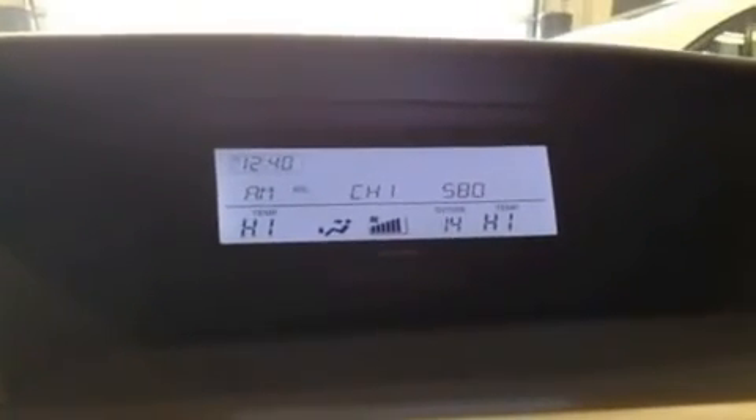Also on this side you have the Bluetooth call answer and call hang up. The display screen on this is not the LCD navigation package, so it's just your typical little display screen showing you what radio station you're on and your fan settings, clock, that kind of thing.